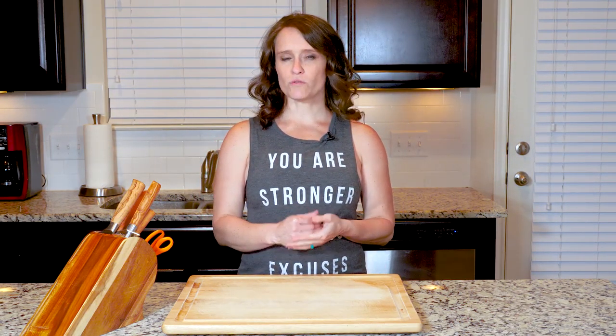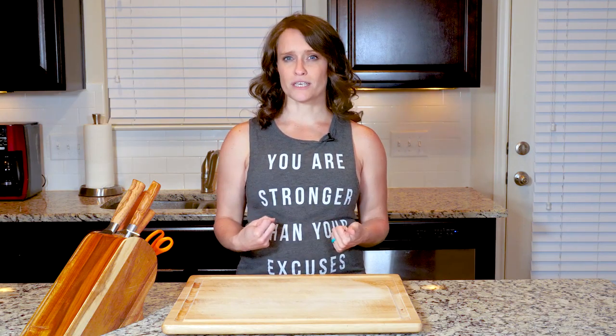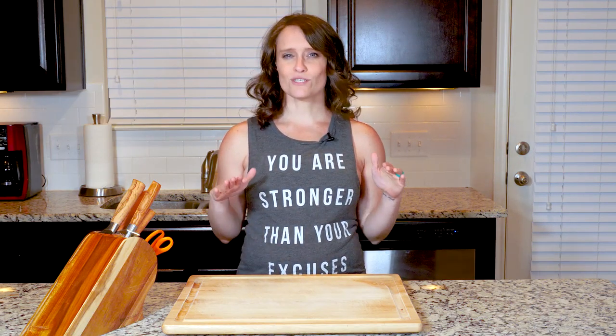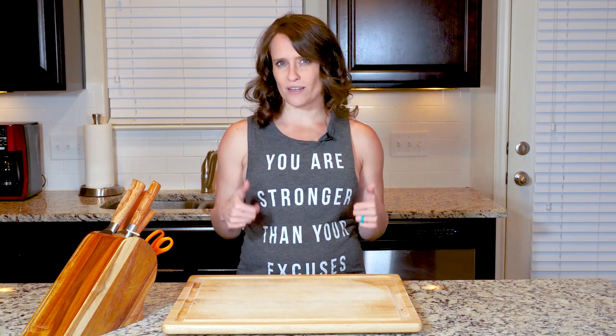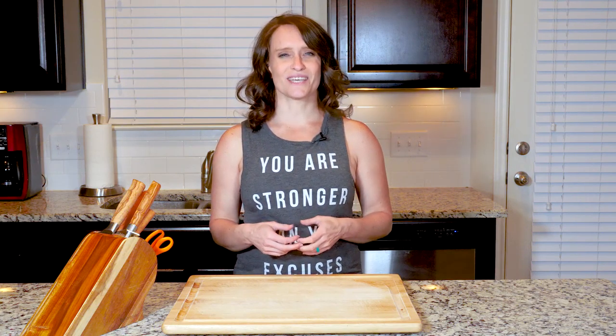Hey y'all. If you've been with Paleo U for a while, you'll know that we have several dishes that use the technique of cooked eggs in a tomato-based sauce. That's because it's such a simple way to create a truly satisfying and flavorful dish without a lot of work, which is always what we are looking for. In this version, you'll be adding some spinach to the mix to up the green leafy veggie content. Let's get cooking.